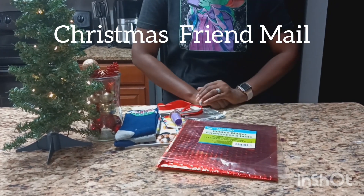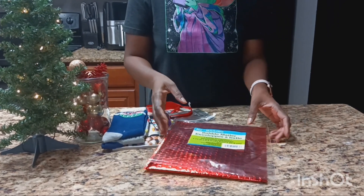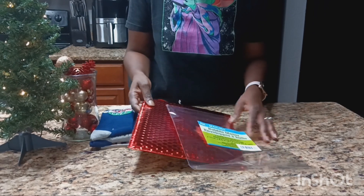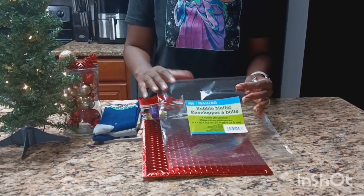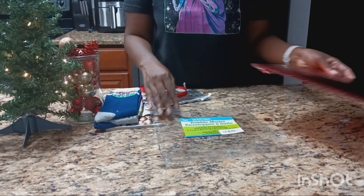Hi guys, welcome back to my video. Thank you so much for watching. If you're new, welcome. Today I'm going to be sending out some friend mail with a Christmas present to my friend who lives in another state. Just in case she's watching, I'm not going to say her name — she sometimes watches my videos.